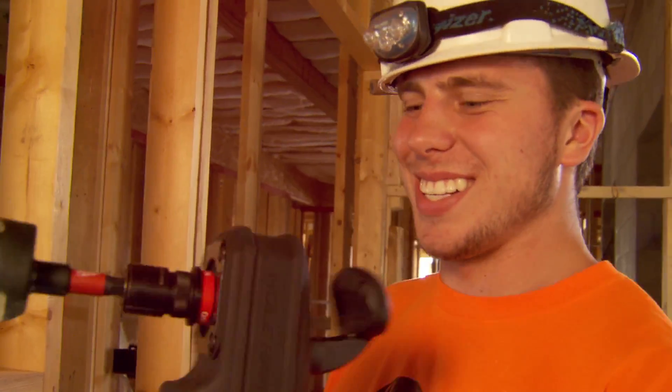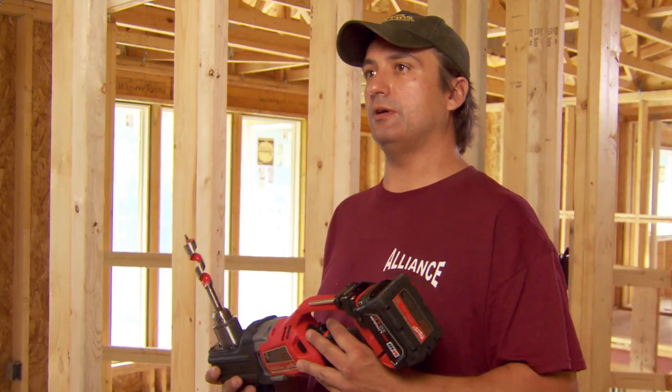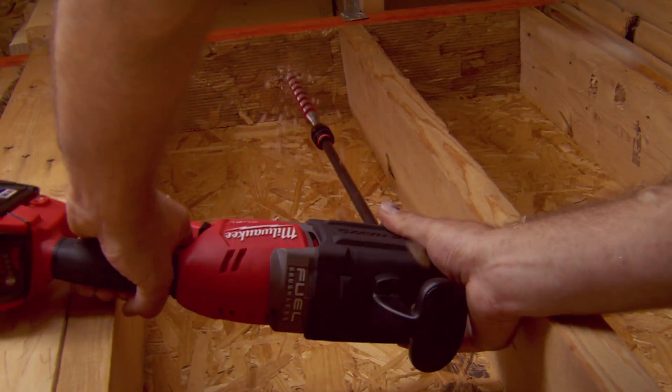That was impressive. Very nice. Whoa! You got the same torque going through the 2x4s as the corded one. I could get used to this.